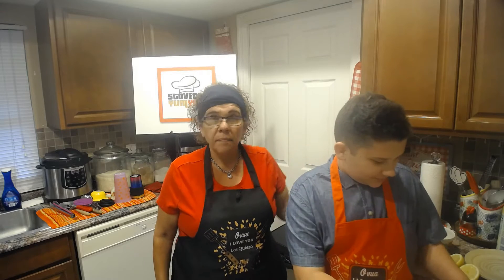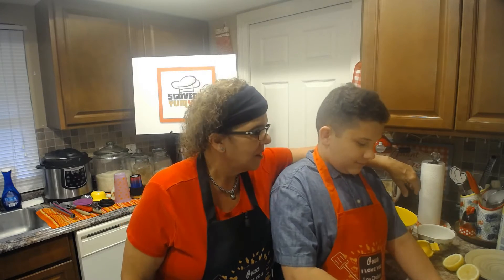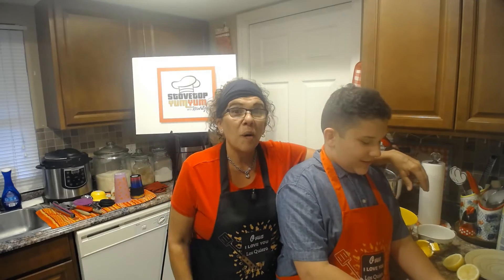Today guys, we're making a very simple salad that you're going to absolutely love. We're going to be using cantaloupe melon, honeydew melon, we're going to make a lemon vinaigrette, and we're going to incorporate some prosciutto and some fresh basil. Wow, doesn't that sound yummy? Oh my god, I can't wait — sounds so good!